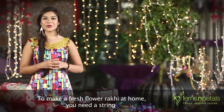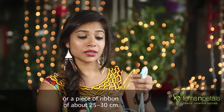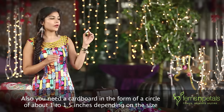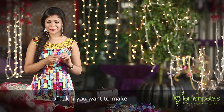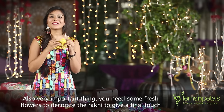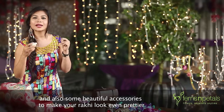To make a fresh flower Rakhi at home, you need a string or a piece of ribbon of about 25–30 cm. Also, you need a cardboard in the form of a circle of about 1–1.5 inches, depending on the size of Rakhi you want to make. Also, very importantly, you need some fresh flowers to decorate your Rakhi to give a final touch, and also some beautiful accessories to make your Rakhi look even prettier.